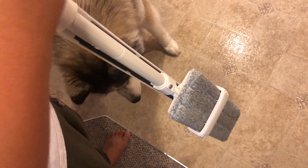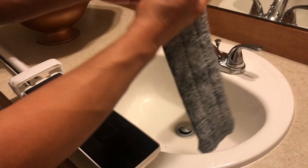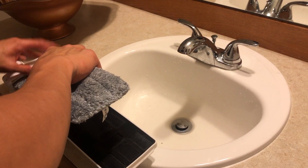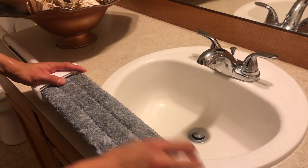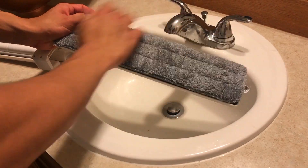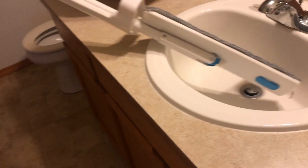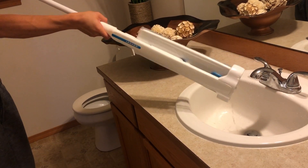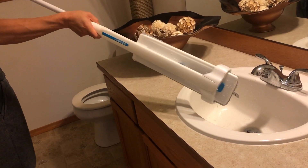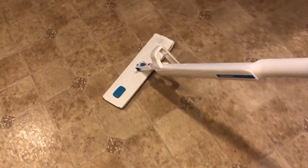Dry it up to remove the excess. You can also just throw the liner in the washer, or if it's easier, just rinse it out with the faucet at the sink. Then remove it and click it back on.